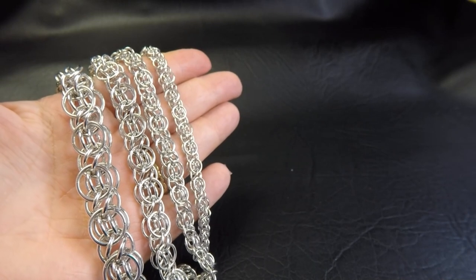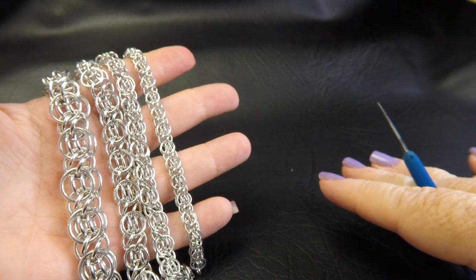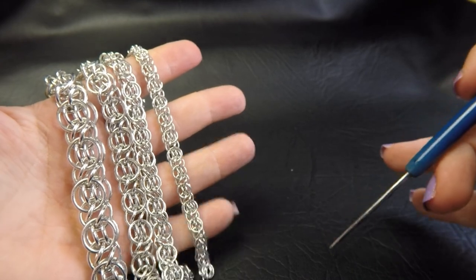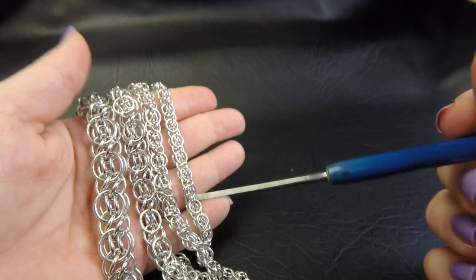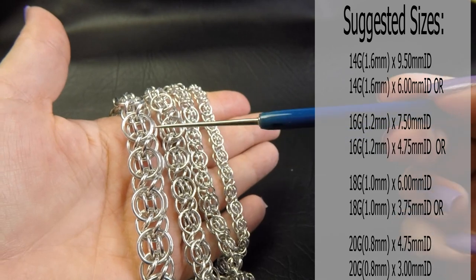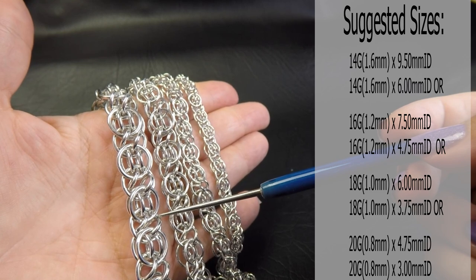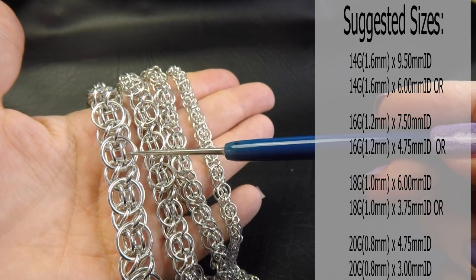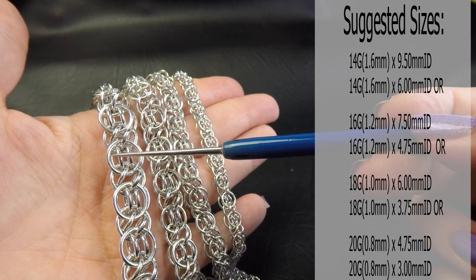I've made up some sample pieces of the Chronic Helm Weave to show you. Coming up on the side of the screen will be the ring sizes that I used to make these particular samples, and you'll also find them in the description section below this video. Our first one is 14 gauge AWG, so that's 1.6mm diameter wire, with ring IDs of 9.5mm for the large rings and 6mm for the smaller rings.